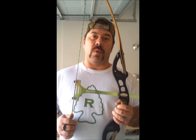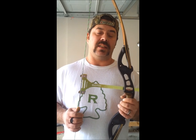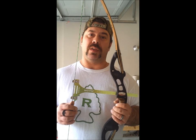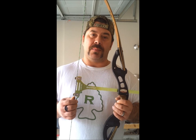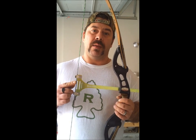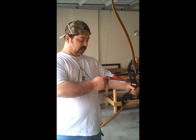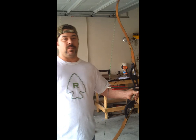I backed the string up one turn, and I am now at seven and thirteen-sixteenths. I'm going to go ahead and document this and keep it with my bow so that I always know the optimal brace height for it. The next step is going to be tuning the nock point, but we're going to do that in another video. This is the optimal brace height with no beaver balls.